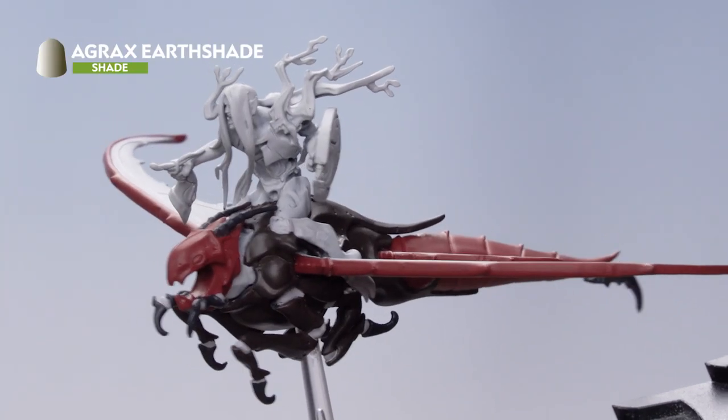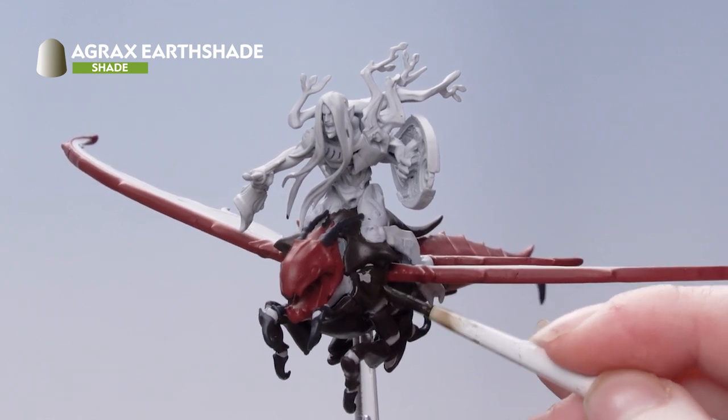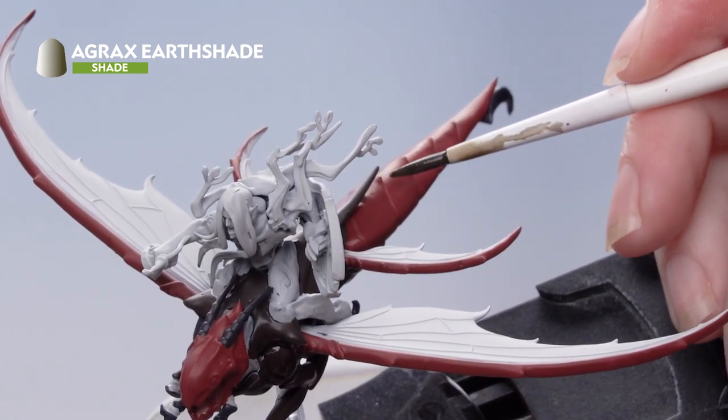Now we're going to apply Agrax Earthshade on all those areas we've painted. On the tail, we're just going to apply this into the recesses to avoid changing the overall colour of the model.